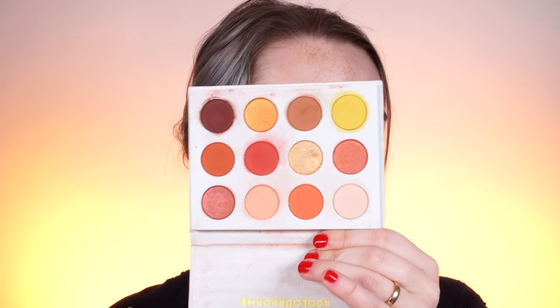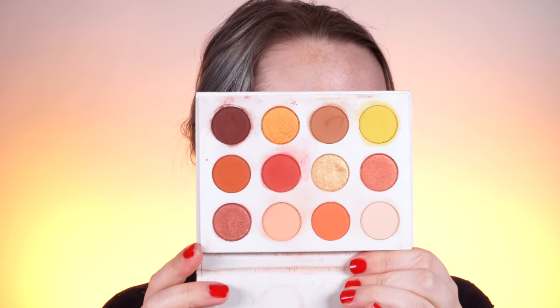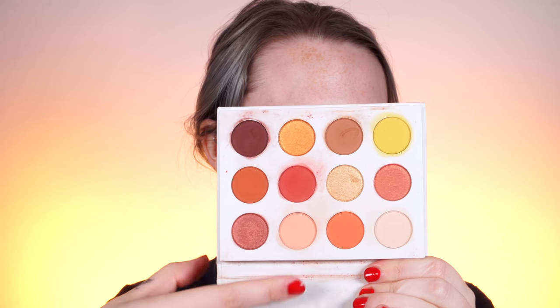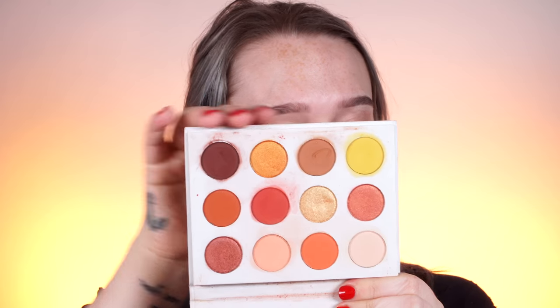This one is very well loved — this is the Yes, Please palette from ColourPop. It doesn't even look as dirty as it is in real life; it is very well loved. We have the variety of shade ranges: transition shades, matte shades, and even a bright yellow that you can work with. This is probably my all-time favorite warm-toned palette. I always take this with me and it's very, very well loved.